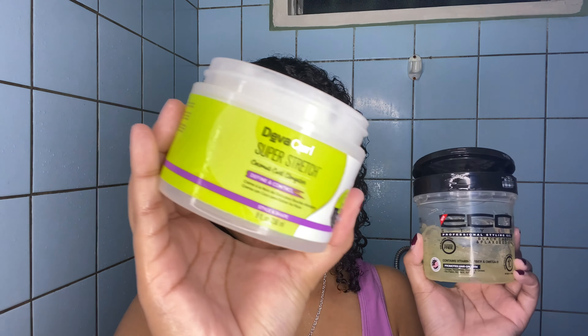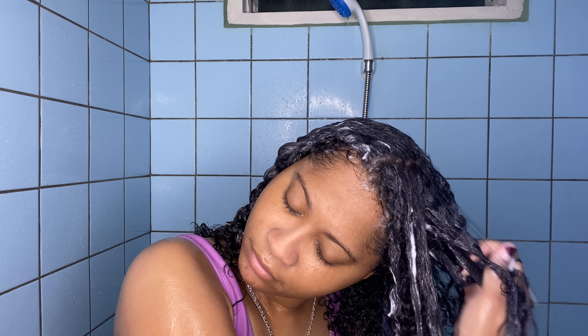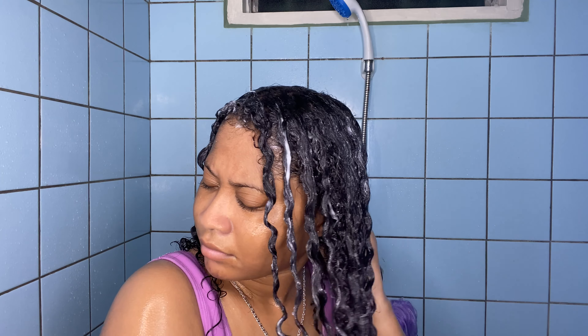I love using a gel for my wash and go to really lock in all the moisture. I'm adding the Super Stretch to my damp hair — I love doing my wash and goes in the shower because it saves time. Then I take a good amount of gel and work it through in sections. For each section I also take some water, which makes the hair even more slippery and helps my hair soak up the product even better when I do it this way — cream, gel, and then rake water through.